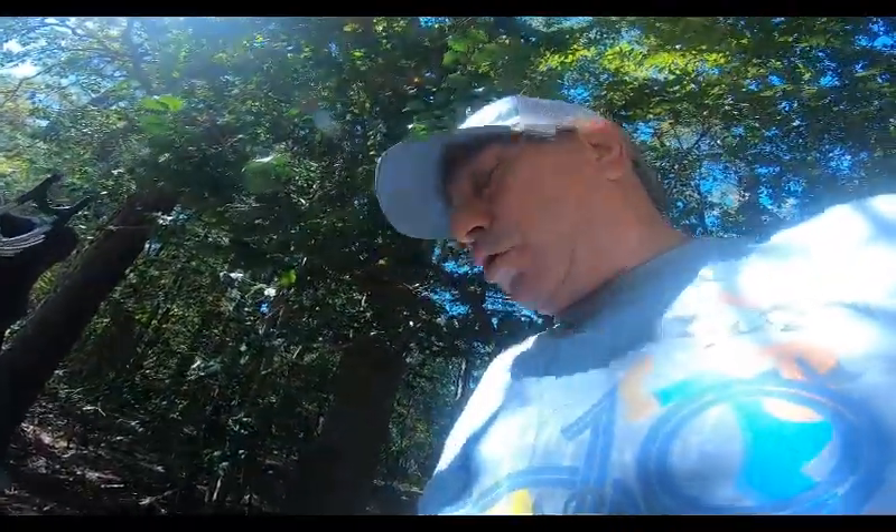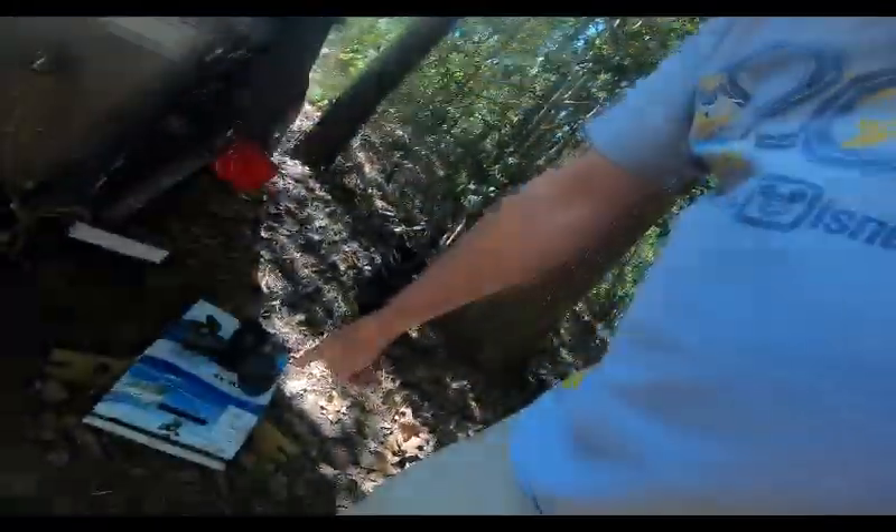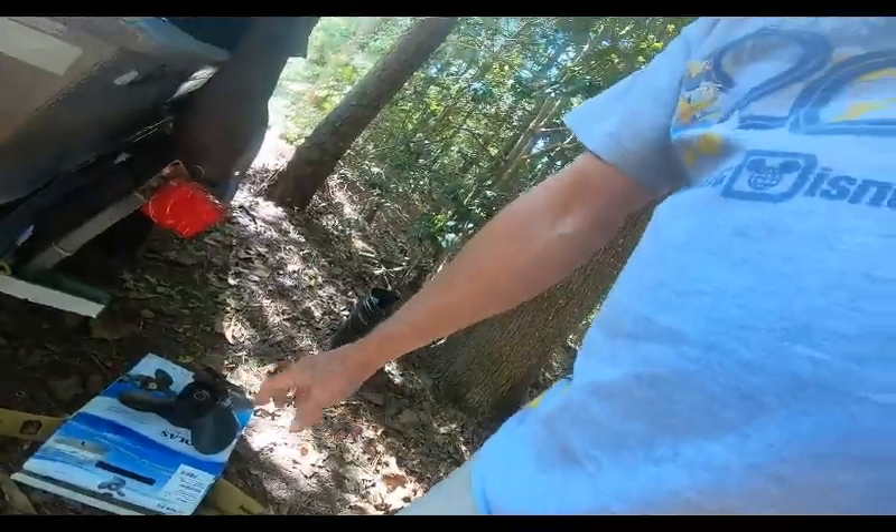For 12.25 inch diameter they only had the 15 inch pitch prop available for me, but you can contact Solis or the guys at iBoating and they'll walk you through your choice. They even have a 'Find My Prop' feature on their website. So let's go ahead and get down to doing a quick prop change.